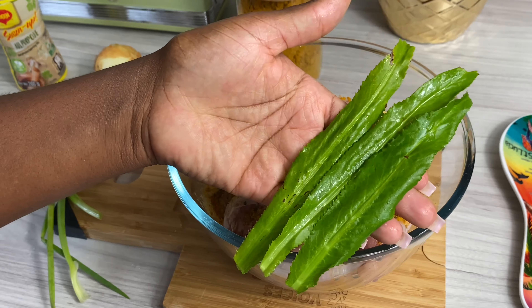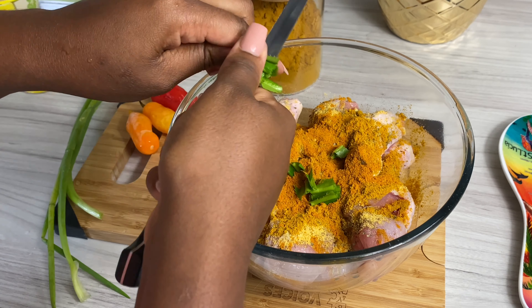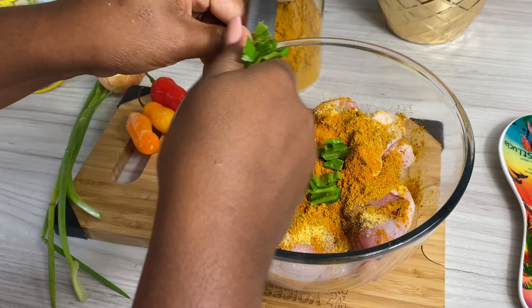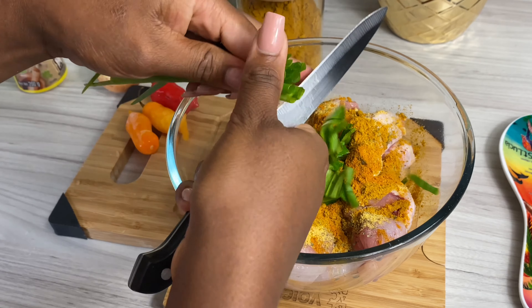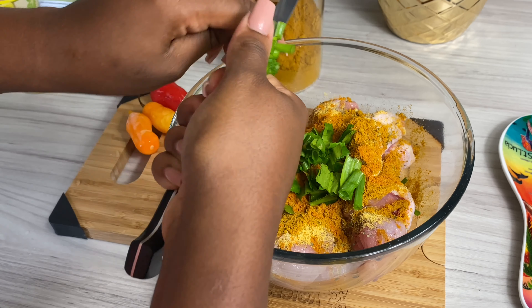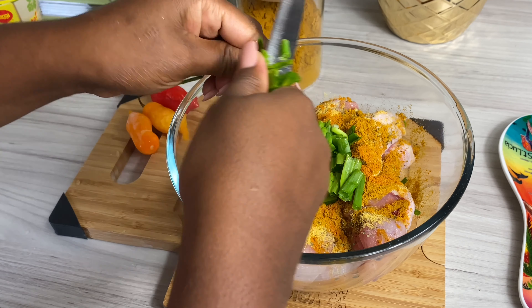I'm going in with some shadow benny — I think it's called cilantro or culantro, I'm not too sure, so Chris come help me out! I'm also going in with some fresh spring onions. These herbs are actually from my godmother's garden in St. Lucia — I brought some up with me and I actually have a little plant that I'm hoping will grow.